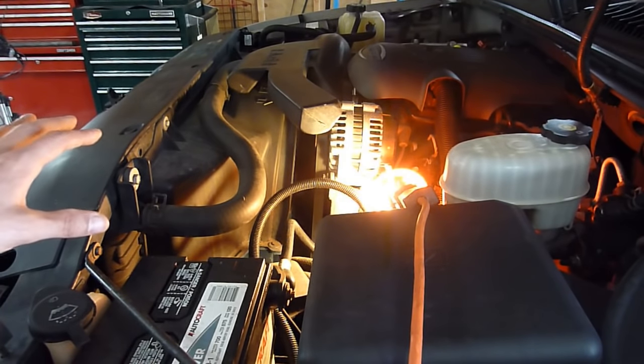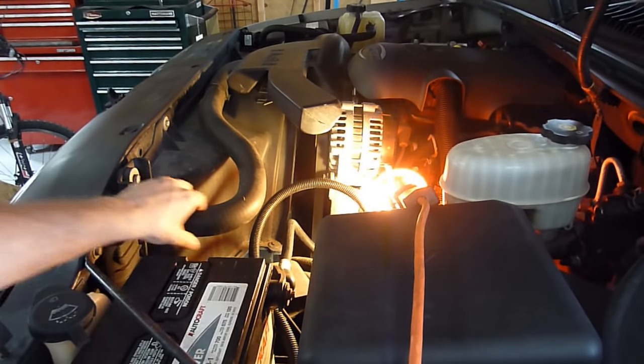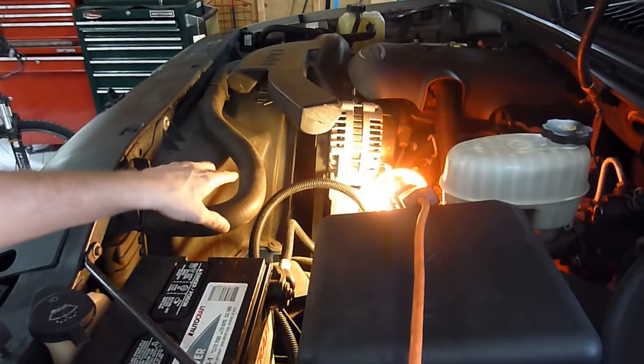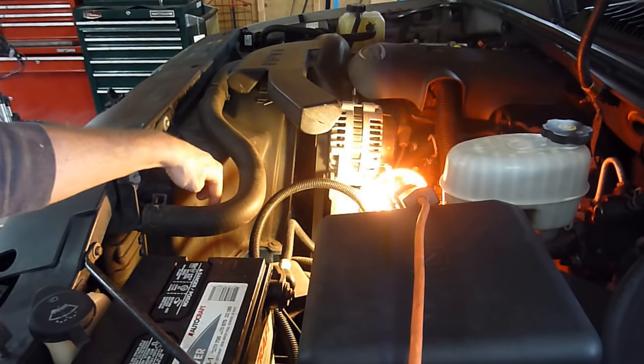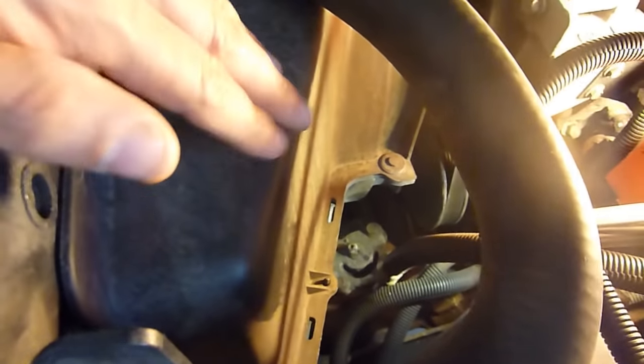Right now we're looking at the driver's side of the engine bay. Here's the battery and here's the upper radiator hose. The best access to the gearbox is either right in front of the radiator hose or right behind it. Looking between the radiator hose and the radiator fan shroud, there is the gearbox.